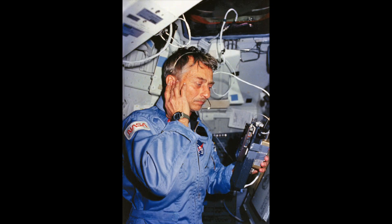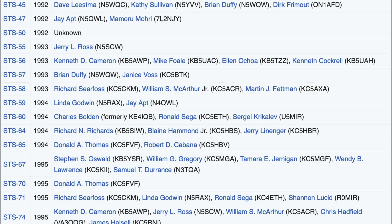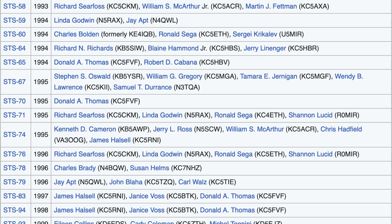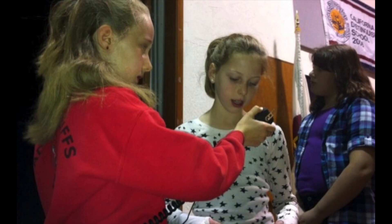In 1983, Owen Garriott, W5LFL, flew on Space Shuttle Columbia. He was the first person to operate an amateur radio station from space. Owen made approximately 300 contacts, including Senator Barry Goldwater, K7UGA, and King Hussein of Jordan, JY1. This was the first of many other astronauts operating from the space shuttle in a program known as SAREX, or the Shuttle Amateur Radio Experiment, which later became known as the Space Amateur Radio Experiment. Hams operated from 1983 through 1999 on various shuttle missions, including opportunities for students to talk directly to astronauts via amateur radio. This program continues today on the International Space Station.